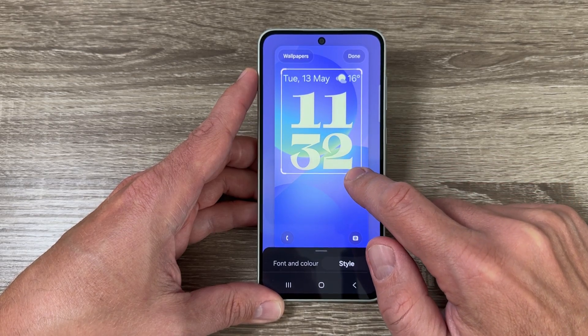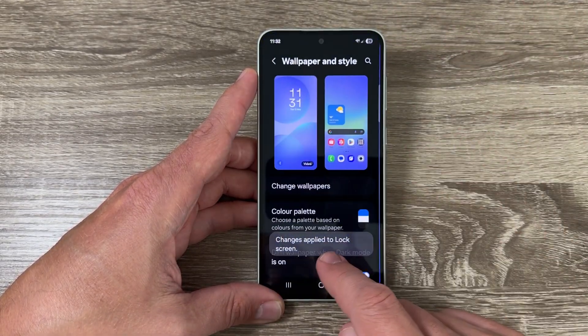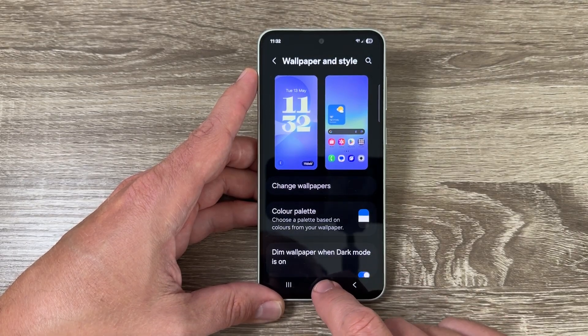Hi guys, welcome to the GSM ABC YouTube channel. In today's video I'm going to show you how to set up a bigger clock on the lock screen on Samsung Galaxy phones.